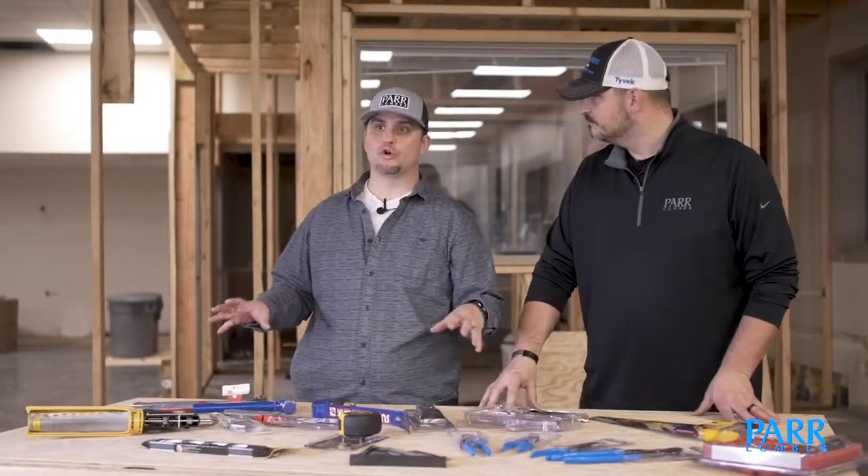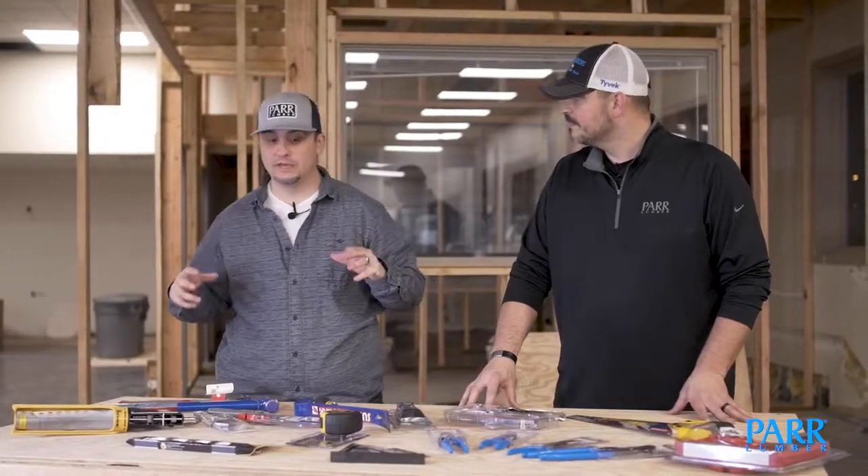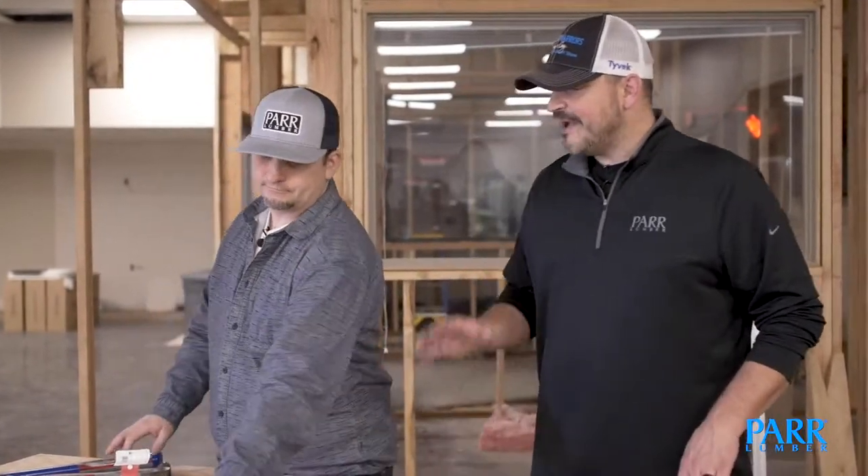These are tools that every Weekend Warrior needs, in our opinion. What's your number one tool on this table? I have to say that the one I go to first is the tape measure. I agree — after I reach for you, the tape measure is the very next tool I reach for. I have probably 10 tape measures at my house and I can never seem to find one.